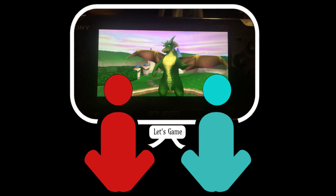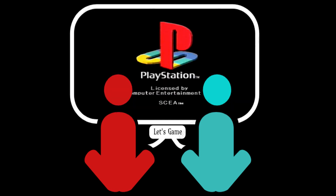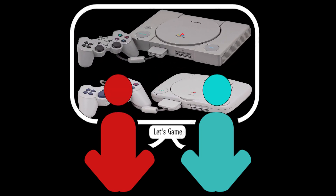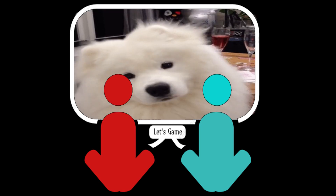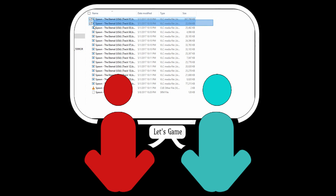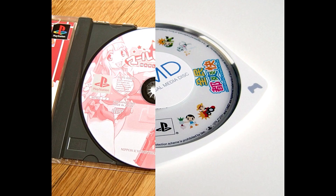Hey gamers, what's good? The polygon Prince of pixels, the PlayStation 1. What do you say we play some PS1 games on the PSP? Alliteration aside, this video is about converting your .bin files into an eBoot file which you can then play on your PlayStation Portable — converting your PSP to a hybrid PlayStation by combining your PSP library with your PS1 library.